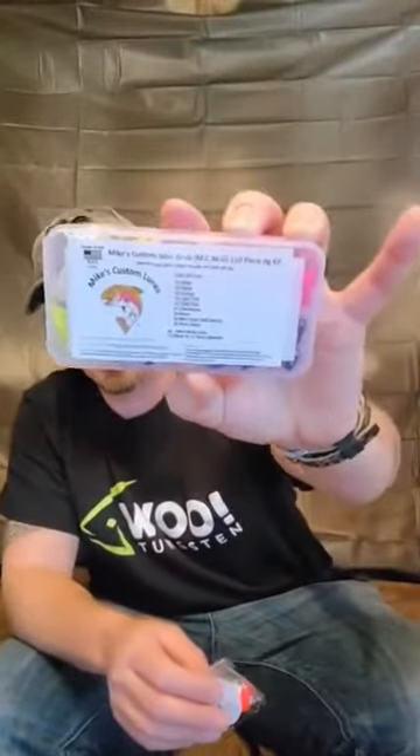Hello YouTube, this is West Virginia Lip Ripper and today I have a package from Mike's Custom Lures. He sent me a 110-piece jig kit and he has also sent me a package of his strike indicators. Both these products are made inside the United States of America, so let's drop down low and see what's in the kit.